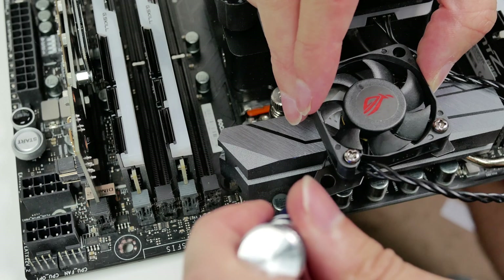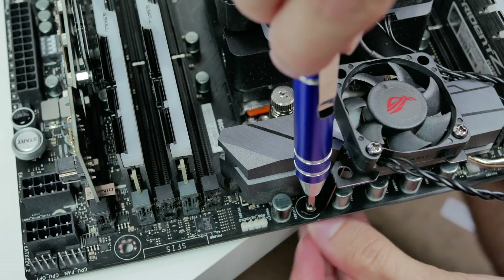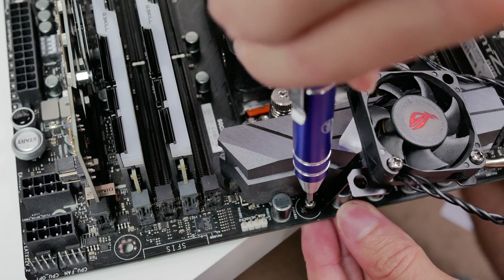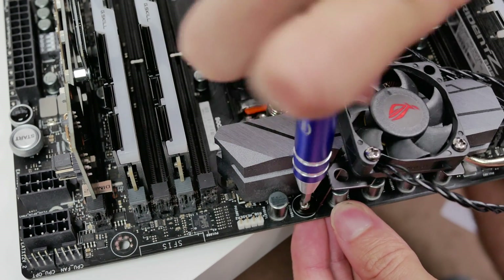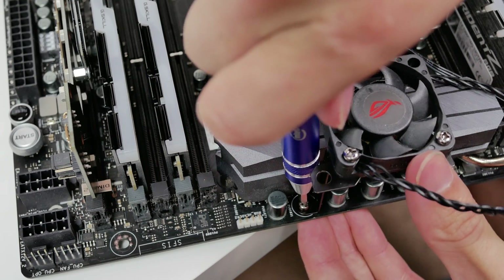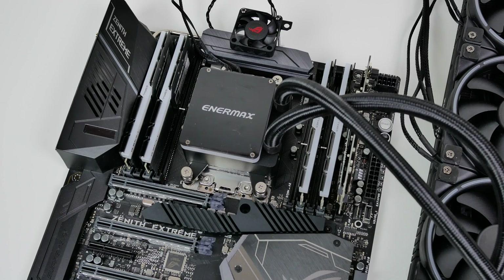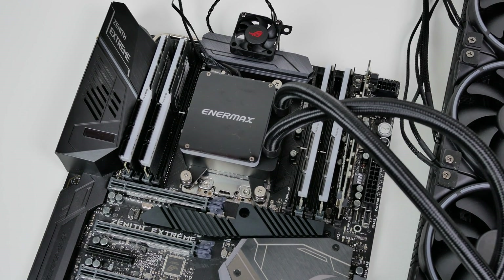The installation steps for the VRM cooling fan are pretty much the same as the SoC heatsink. All you need to do is find the motherboard mounting hole normally used for mounting the motherboard to your case at the top by the VRM heatsink, and use the screw and nut to mount the metal bracket with the fan installed on it to the motherboard. Once that's done, we are finished installing the Zenith Extreme cooling kit.